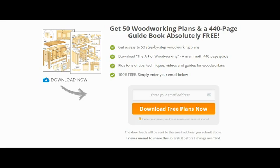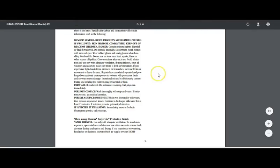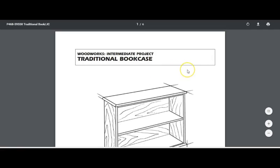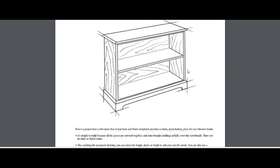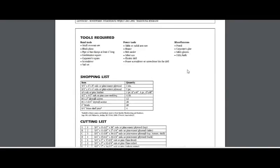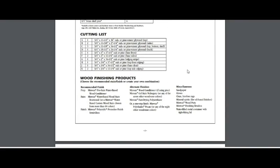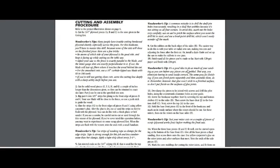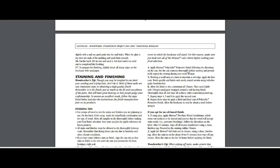Just to show you the quality of one of the 50 plans I received — this one here shows you how to build a traditional bookcase. It's quite good; it lays everything down: what you need, tools required, shopping list, cutting list, how to finish the wood, all the products required for finishing, preparation, and how to cut and assemble your wood.